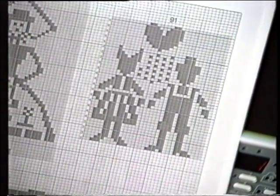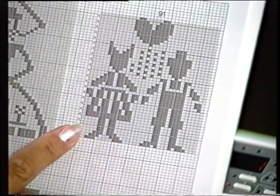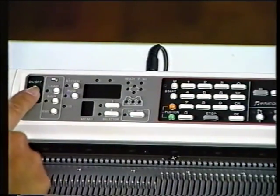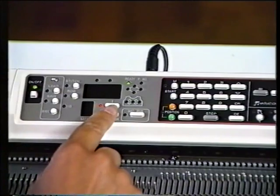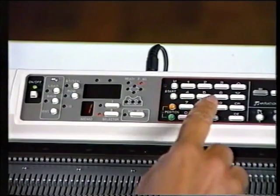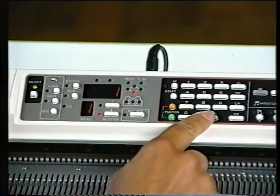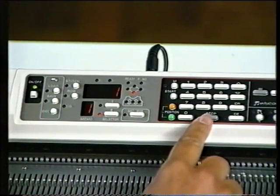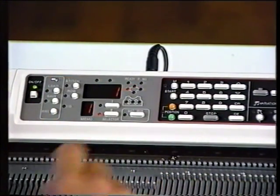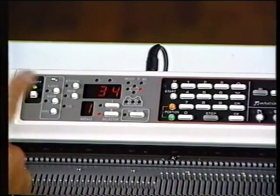Turn to page 145 and look at the graph for pattern 91. We are going to use all of this pattern, so turn the machine on, push selector 2, step, pattern number 91, step. Press step again and one appears for the bottom row of the pattern. Step, 46 appears, step, one for the left, step and 34 for the right, step.